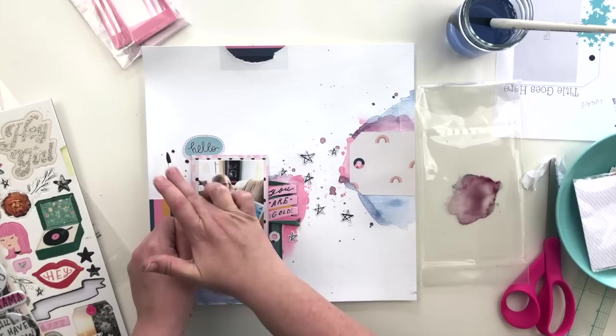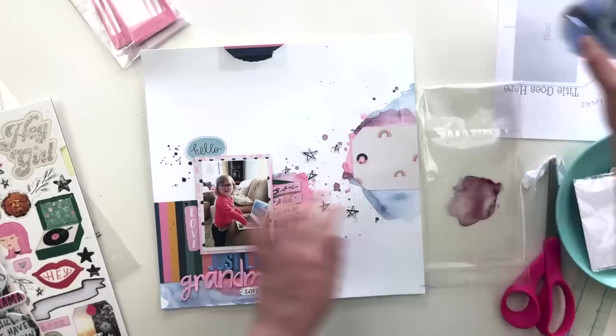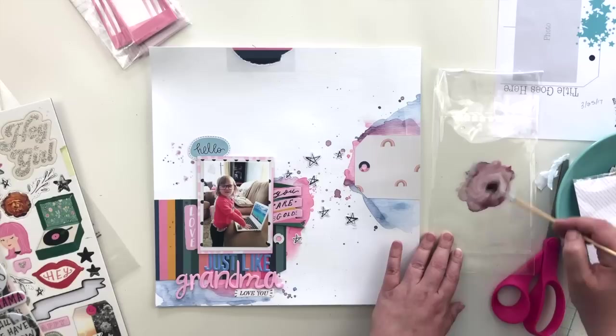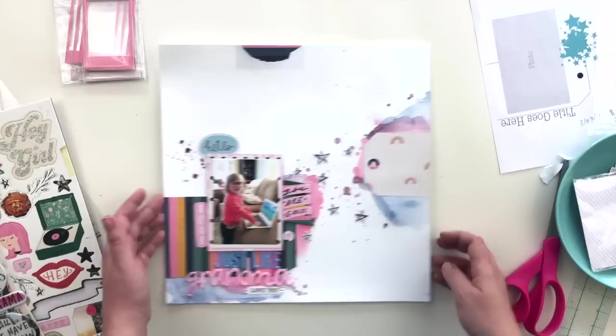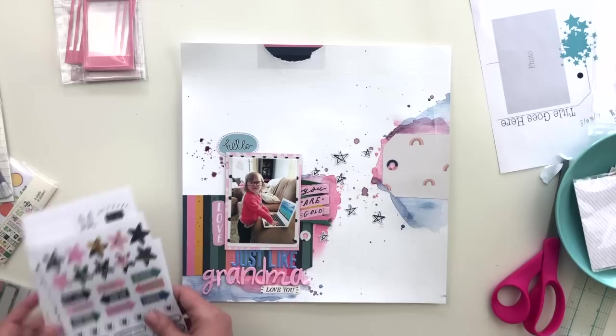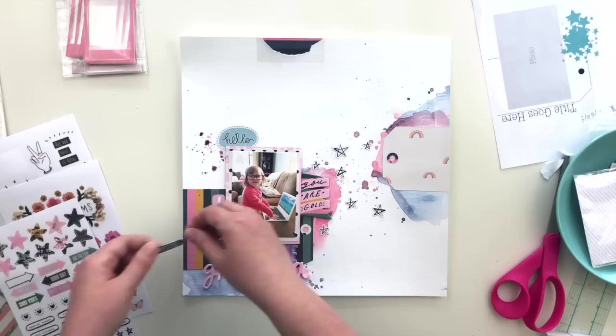I also wanted to add some more splatters to the left side of my photo — it looked a little blank and the space was too small for an embellishment, so it just needed some of that color and splatter there. I used the purple since that's what I had already mixed up, and I just splattered with my paintbrush and then dabbed it to add color where I wanted it.